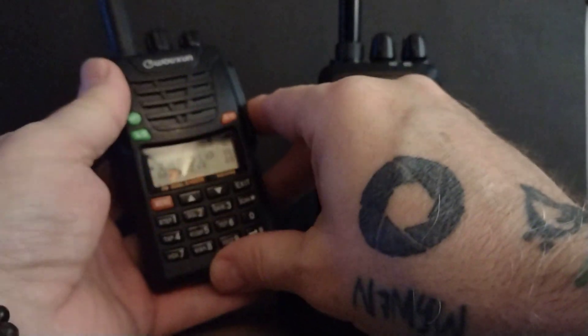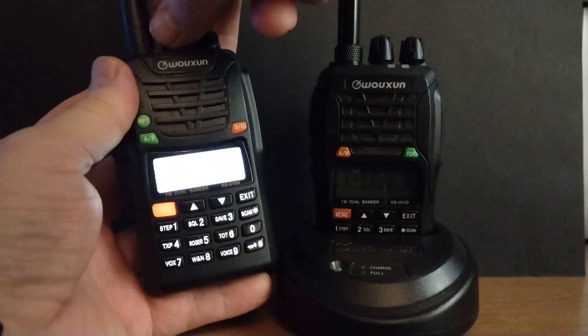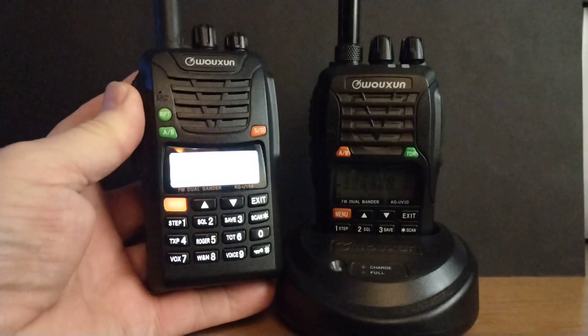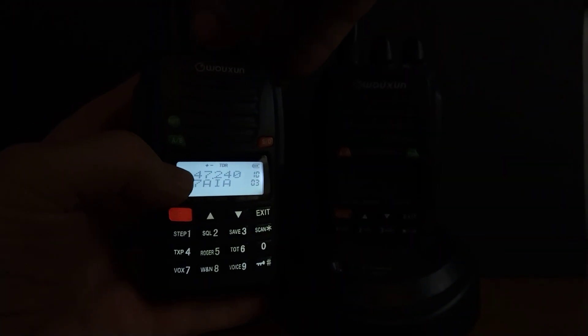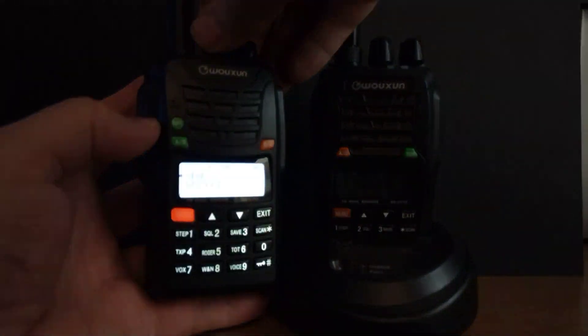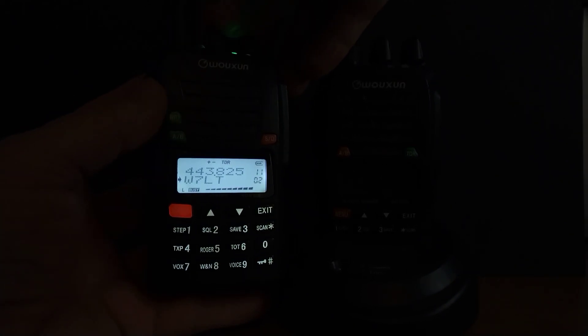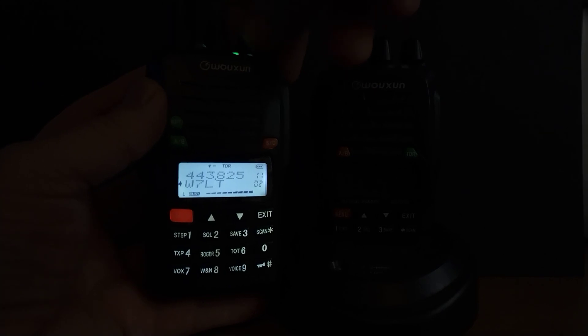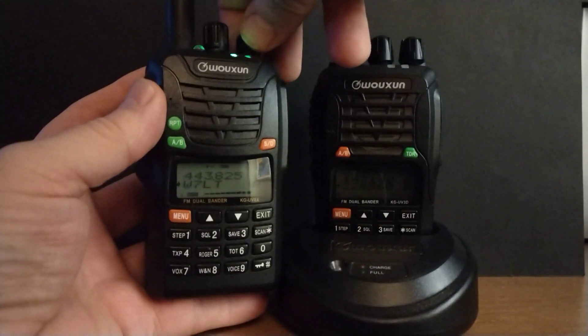This particular model over here is the 6X. I have this set up where the top line has just the frequency itself, and the bottom line I have set up to show just the name or the tags I've put on there. This is one of our local repeaters here. I'm just turning it up volume-wise.